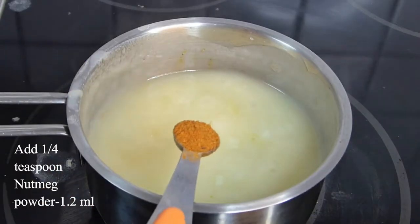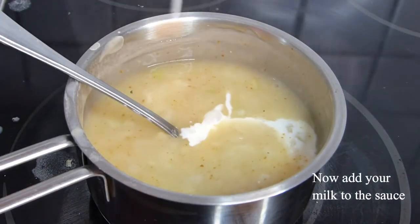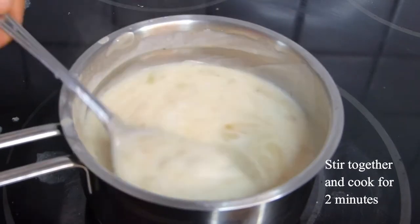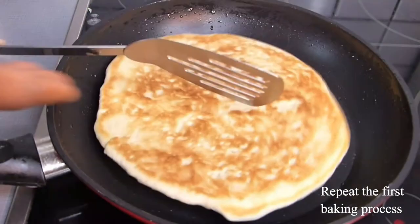Reduce to low heat. After cooking for some minutes, you can see the color has changed and the texture is now thick. Pour in your milk to loosen the thickness and to improve the taste. Now switch off the cooker and let it rest for two minutes before applying it to your pizza.